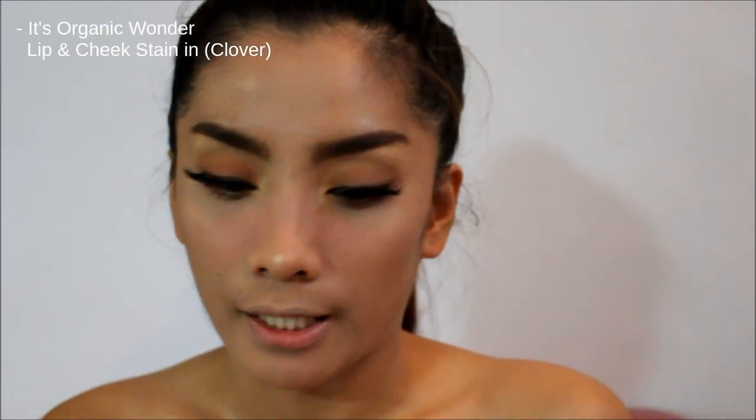For the lips, we're not going to use any liquid lipsticks, matte lipsticks, or shimmery lipsticks. So for today's look, I'm going to use lip tint only. The lip tint I'm going to use is this It's Organic Wonder Lip and Cheek Stain in the shade Clover. So we're going for a fresh, fresh look today.